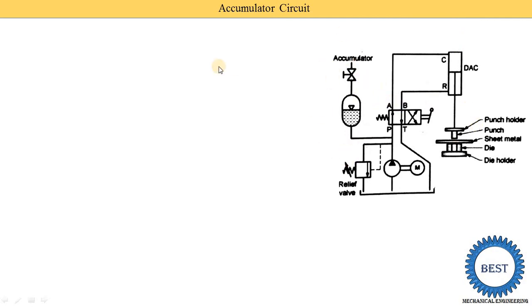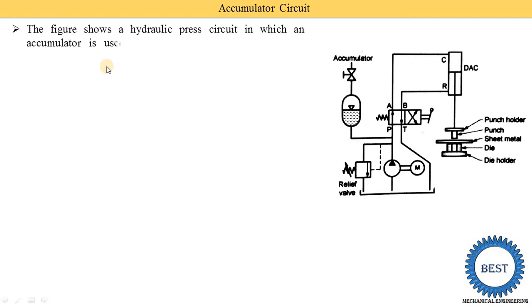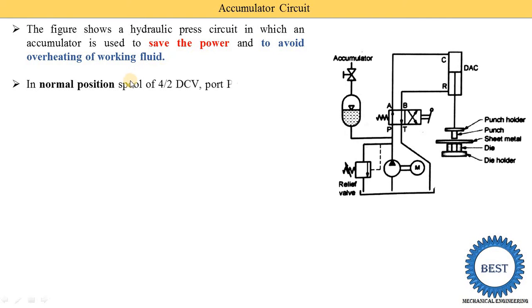A hydraulic press circuit uses an accumulator to save power and to avoid overheating of the working fluid. These are the two main reasons to use the accumulator: first, to save power, and second, to avoid overheating of the working fluid.